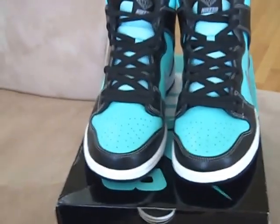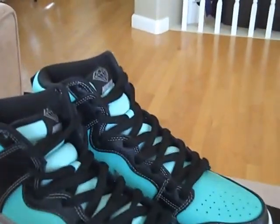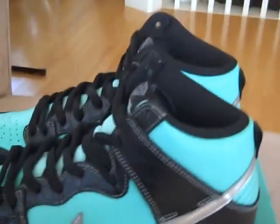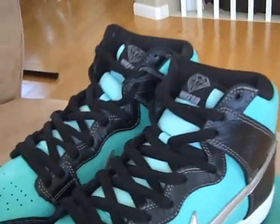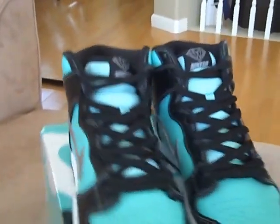What's up YouTube, got a new pickup to show you — the Nike Dunk High Diamond collab, aka Tiffany Dunk Highs. Really, really sick release. Long lines for these, pretty hard to get, limited quantities.